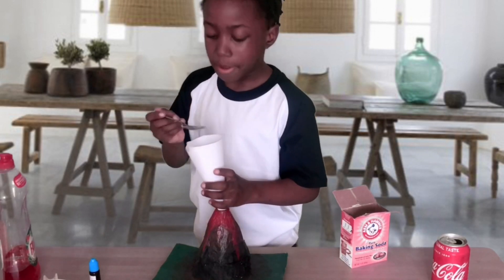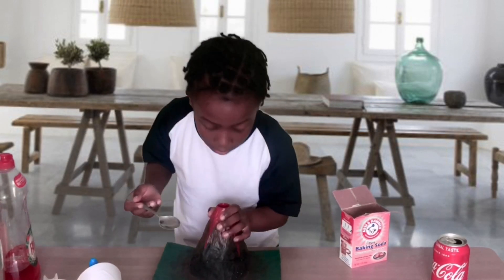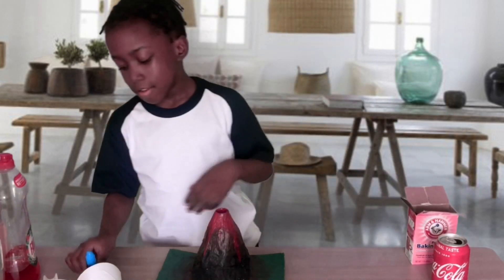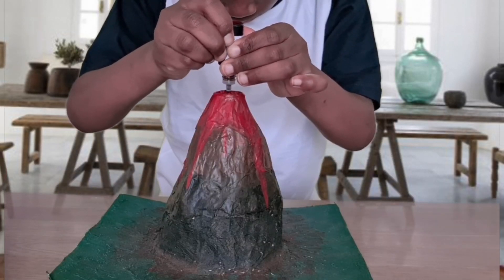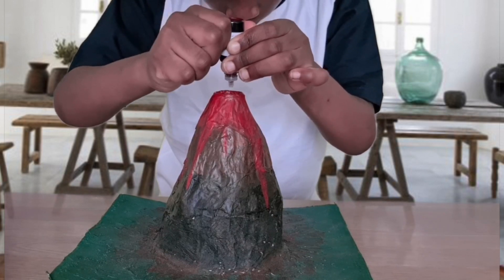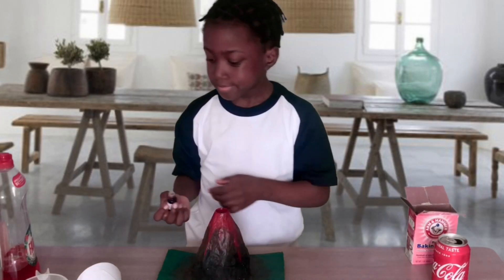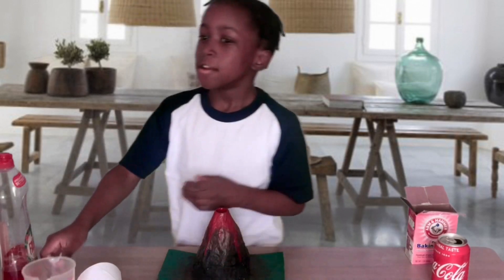Okay, so it looks good! I'm going to add a few drops of food colouring — one, two, three. Okay, so now this.